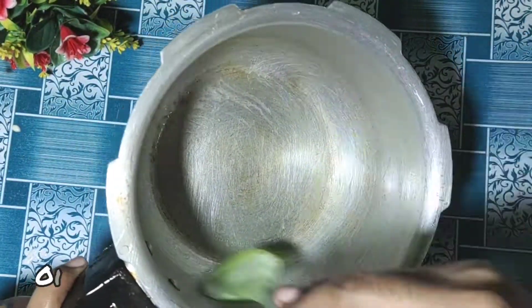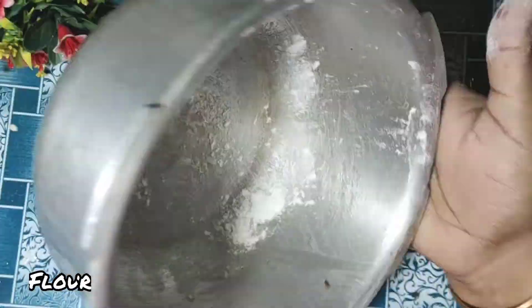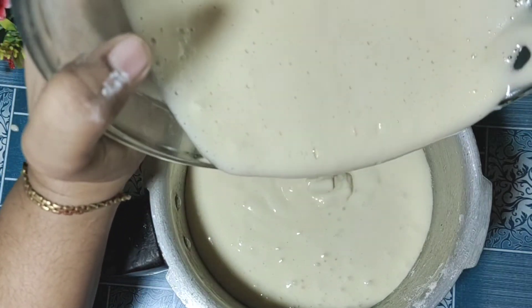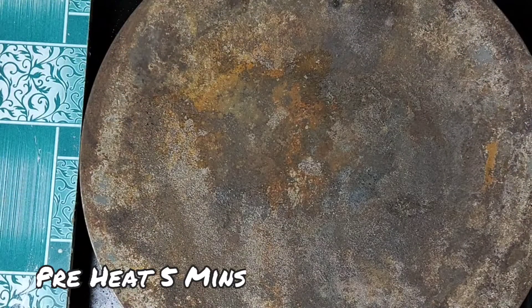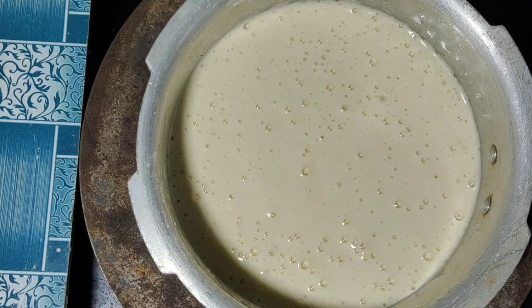Then prepare a pressure cooker. Brush it with oil and dust it with some flour powder, making it dust free. Then pour in the prepared batter and tap it to level it out.